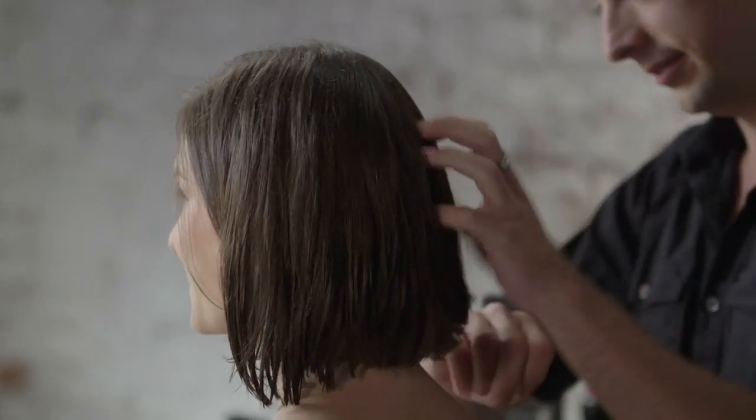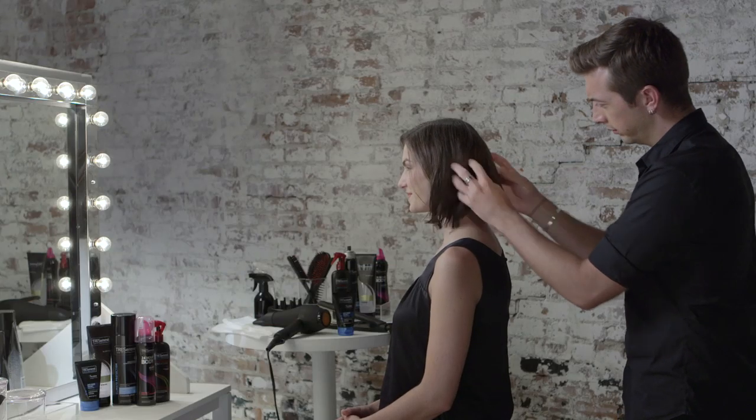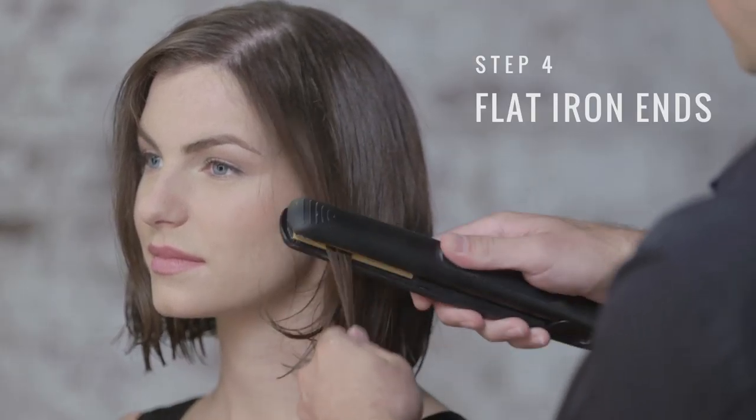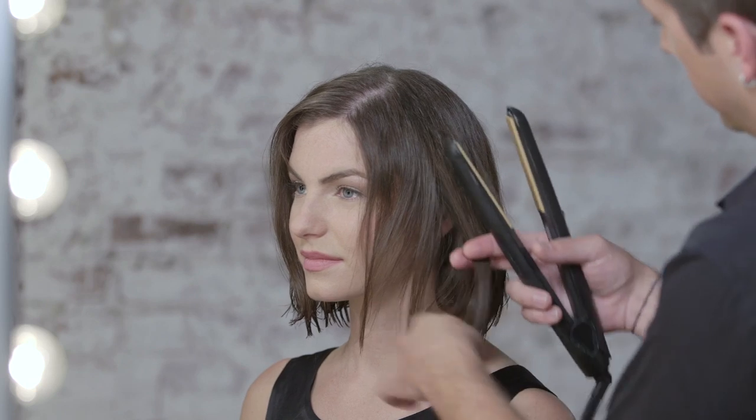And now I'm just going to pull it through the ends. I'm just going to take my flat iron and run over the ends to really define our pieces.